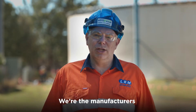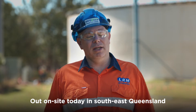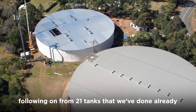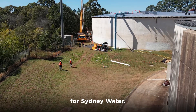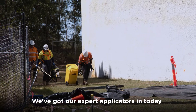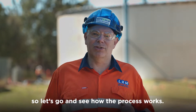Hi, Nick from LRM. We're the manufacturers of the VersiSeal range of waterproofing products. Out on site today in southeast Queensland doing another mega litre water tank, following on from 21 tanks that we've done already, including the desalination plant down in Sydney for Sydney Water. Great to be back up in Queensland. We've got our expert applicators in today to do over a kilometre of joint sealing, so let's go and see how the process works.